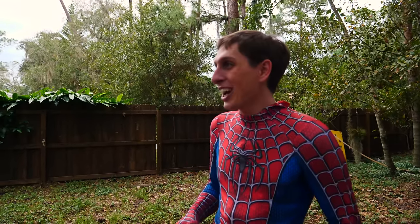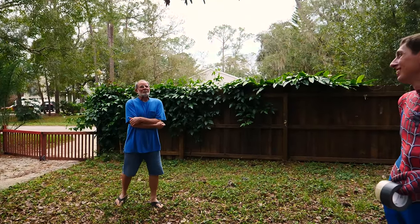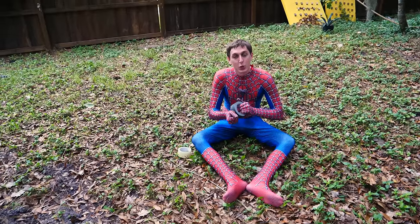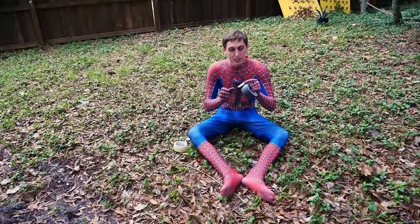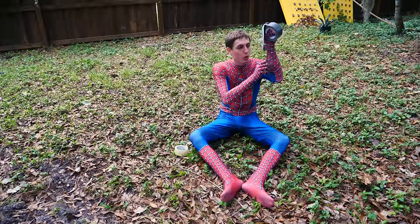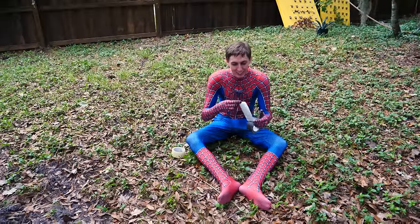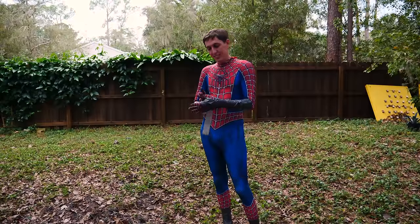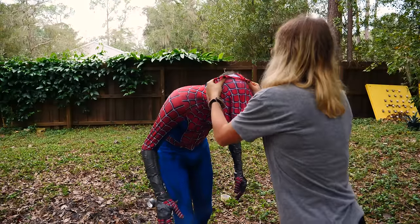My neighbor came over to see what the heck's going on. This is my neighbor Gary. He's cool. You think I can make it up? We'll find out, won't we? So what's your plan with the tape? What I'm going to do is put it on my feet, arms, and legs — because if I touch it with my hand, the suit is going to stretch like that and I won't really get a good grip. Well, I hope this is enough tape. I covered up my arms, legs, and hands, put on the mask. Now it's time to go to work.